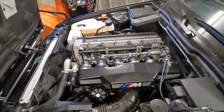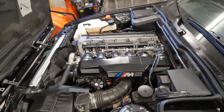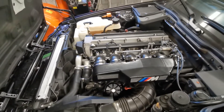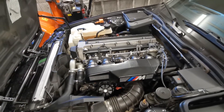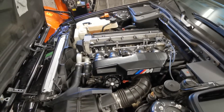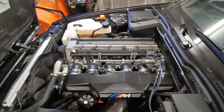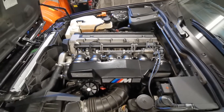He is a BMW mechanic and he doesn't understand this particular problem either. Since his engine was completely rebuilt he had all new parts, and the ICV was brand new — but he still tried changing it and that didn't fix the behavior. So replacing the ICV with a brand new one did not solve the problem.